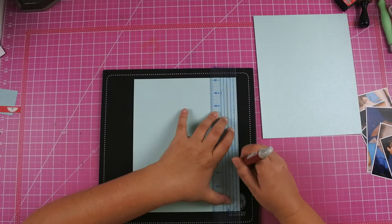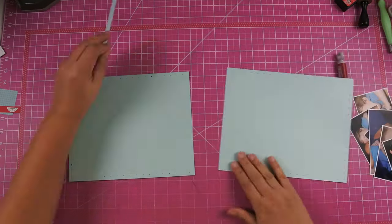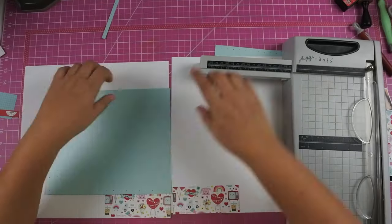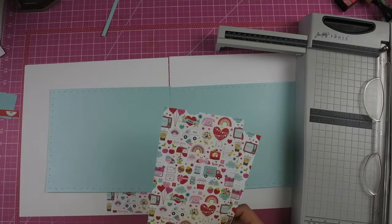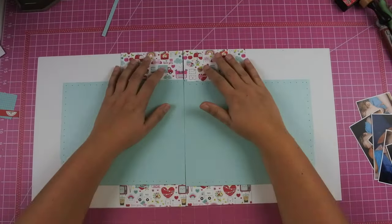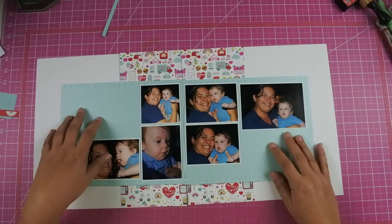Once I punched my holes on one of the pieces of paper and went around all four sides, I was punching the holes on the other side and realized that I only wanted to do it on three sides so that the stitching looks like it goes across both sides of the layout. So I do have to end up cutting off just a tiny piece — maybe a quarter of an inch — to cut off the holes on one side, so one side is shorter than the other. I did go ahead and cut the center pieces of paper down because I knew they were going to be covered up.